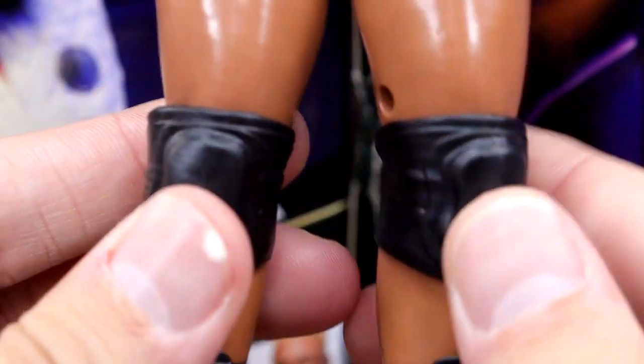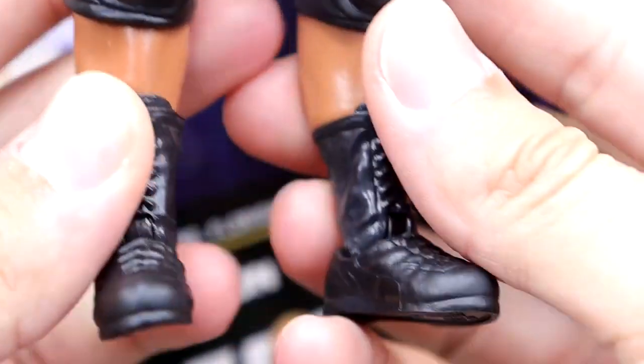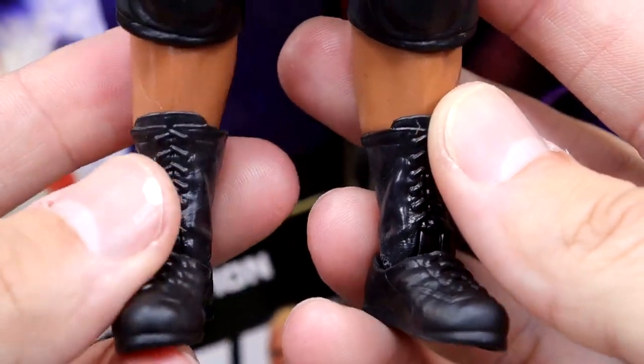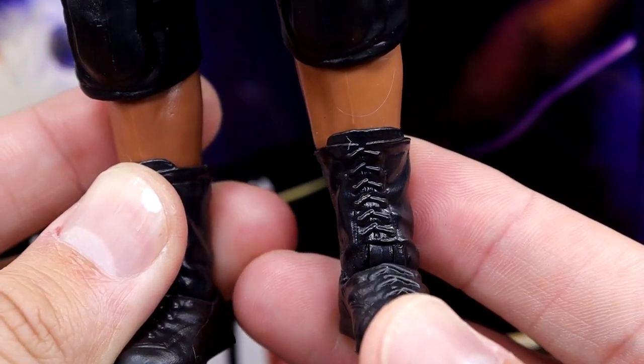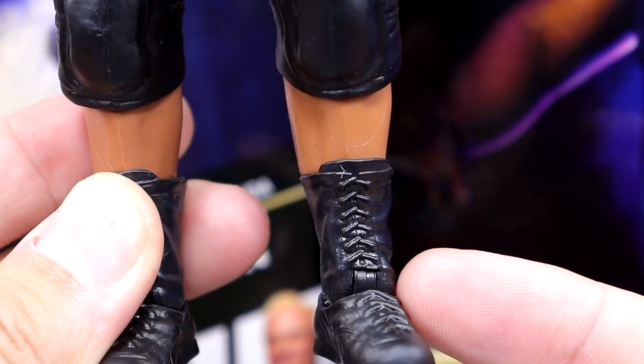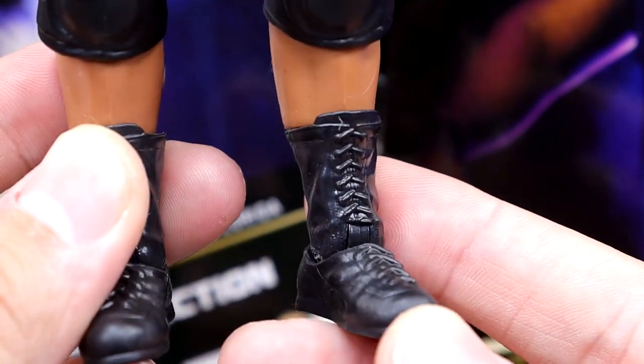He's got the thick thighs with knee pads, which really hinder the knee bend. He also has shorter boots, which — some AEW boots are just, man. Swerve's boots are a lot better than these. And Swerve's boots are also better than Jon Moxley's and Eddie Kingston's, which I'll get into. As far as Keith is concerned, you're not bending that ab crunch — it's just not happening.